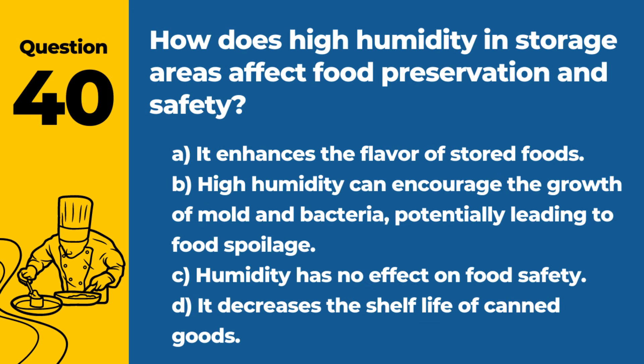Question 40. How does high humidity in storage areas affect food preservation and safety? A. It enhances the flavor of stored foods. B. High humidity can encourage the growth of mold and bacteria, potentially leading to food spoilage. C. Humidity has no effect on food safety. D. It decreases the shelf life of canned goods. Answer: B. High humidity can encourage the growth of mold and bacteria, potentially leading to food spoilage. Managing humidity is important for maintaining food quality and safety in storage areas.